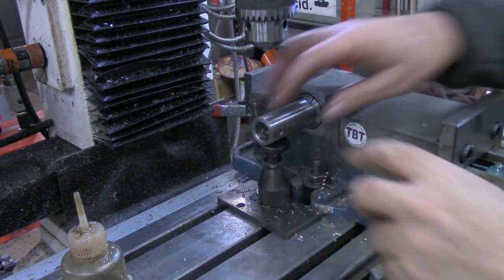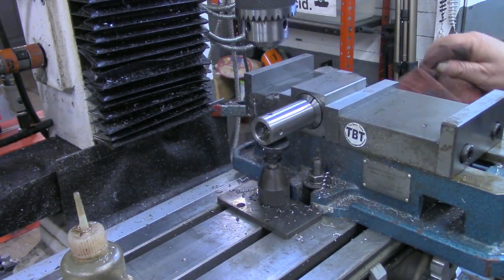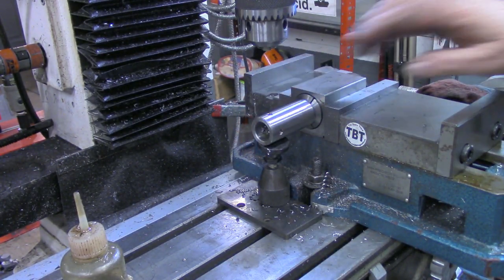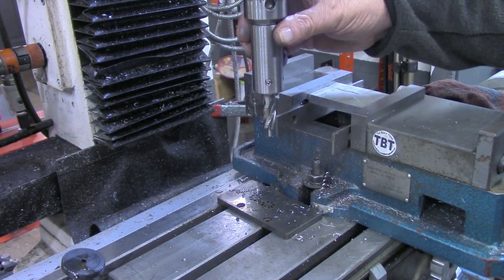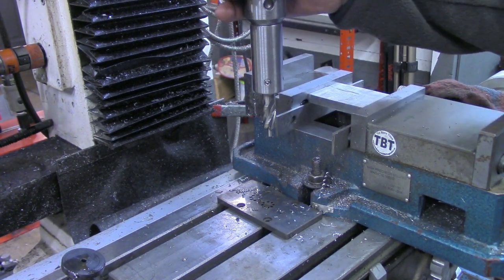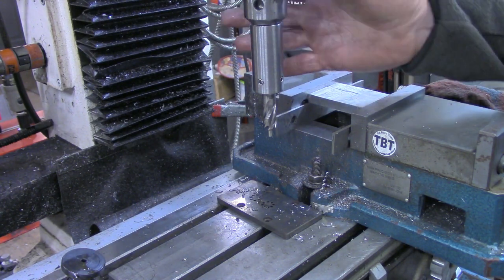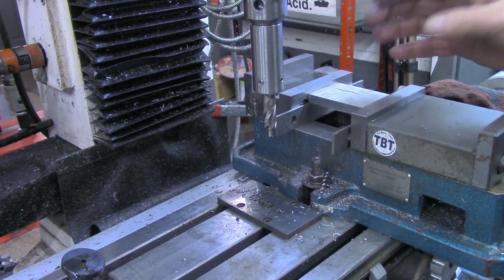I'm going to do a little deburring on this inside and out and clean it out. There's one more thing I want to do before we give this a test run. I'm going to take this adapter, put it in the kiln at about 600–650 degrees for 30–40 minutes and hot blue it. That way it'll cut down on some of the rust here in the Tin Barn — it's very humid in my area.